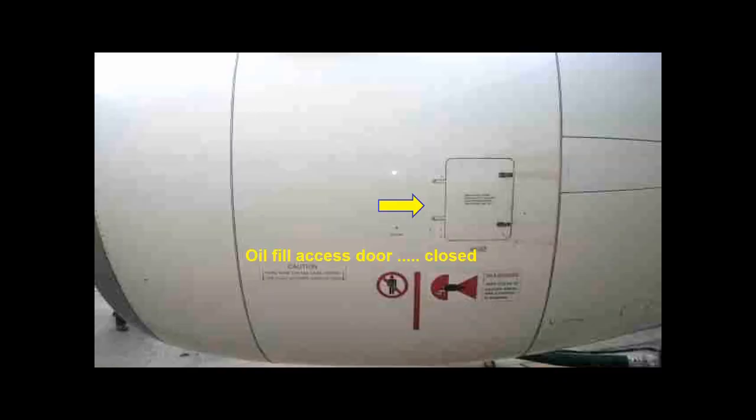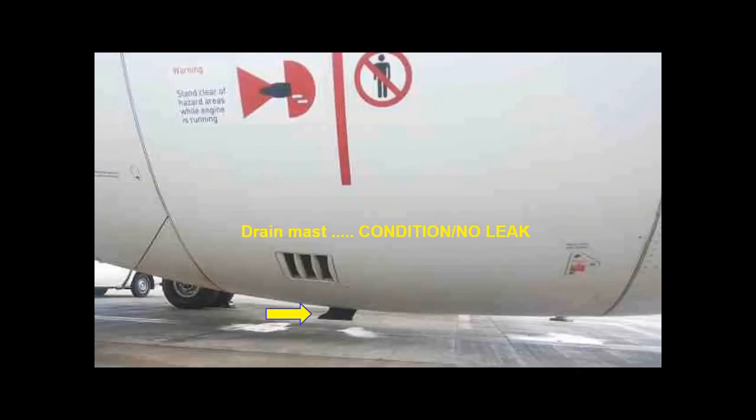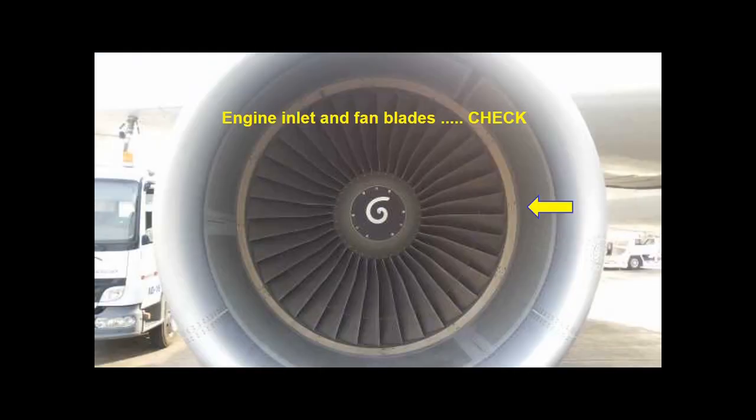Check that all the doors are closed and latched. Check that the drain mast is in good condition with no significant leaks. Check the engine inlet and the fan blades are not damaged.